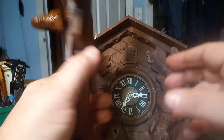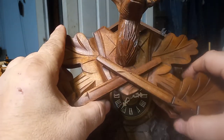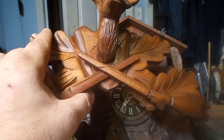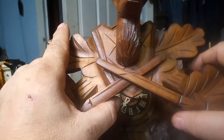A lot of people like Howard's Feed and Wax. I also put the product on the back of the clock because the oil and furniture mask protects the wood, so I always put it on the back of the clock, the inside of the clock, wherever I can.